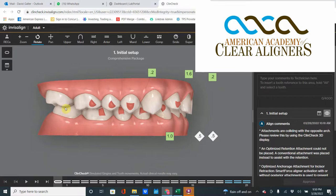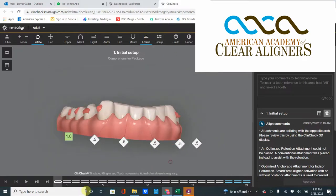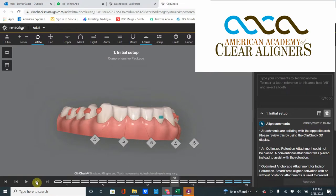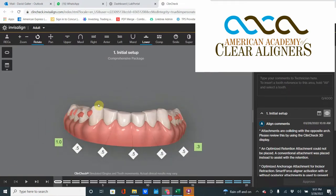What they need is to build composite onto the posterior teeth — almost like onlays — to open the bite, and then solve it. Teeth like these that are already clinically short, we don't want to intrude them even more. That would not be the way to go. If anything, we want to give them some space and rebuild their occlusion.